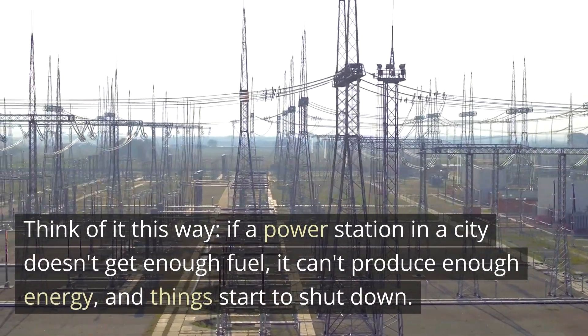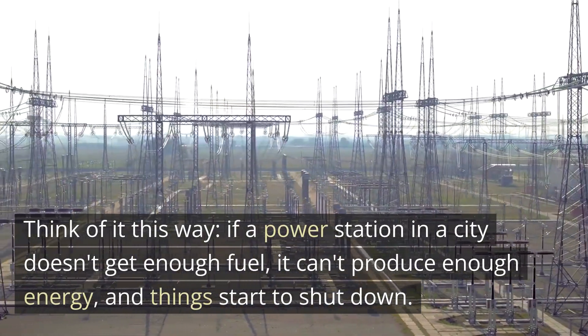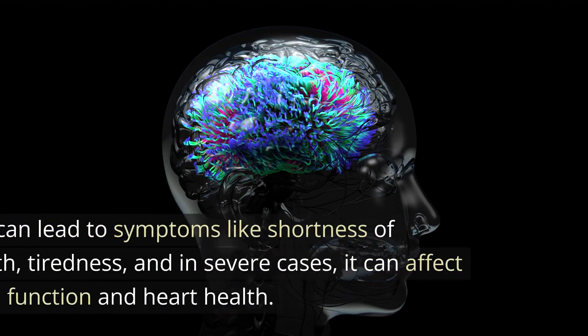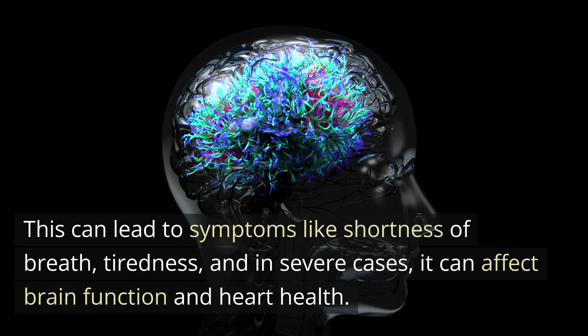Think of it this way: if a power station in a city doesn't get enough fuel, it can't produce enough energy, and things start to shut down. Similarly, if your organs and tissues don't get enough oxygen, they can't function properly. This can lead to symptoms like shortness of breath, tiredness, and in severe cases, it can affect brain function and heart health.